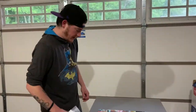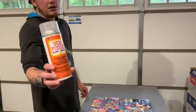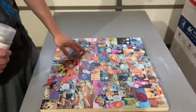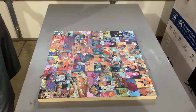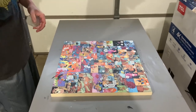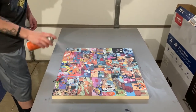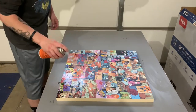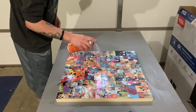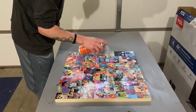We've got our finished canvas — one more thing to do. This is Mod Podge Gloss Acrylic Spray. This pretty much seals everything in and makes it not sticky. Highly recommend using this stuff. Done a couple tables before without it and it is very sticky and everything sticks to it. So we're going to spray all over the comics.